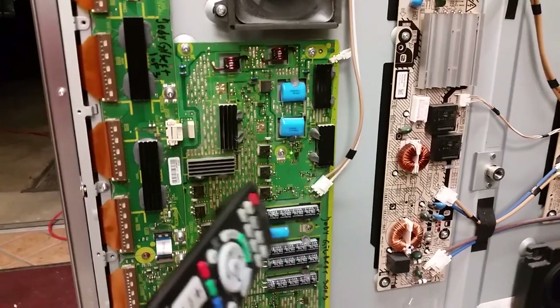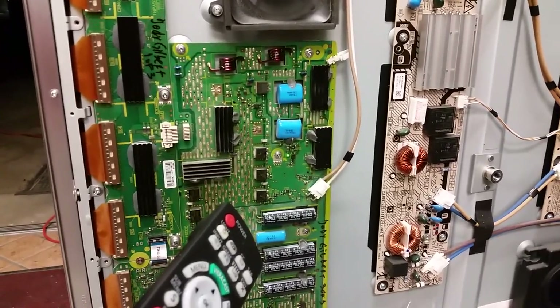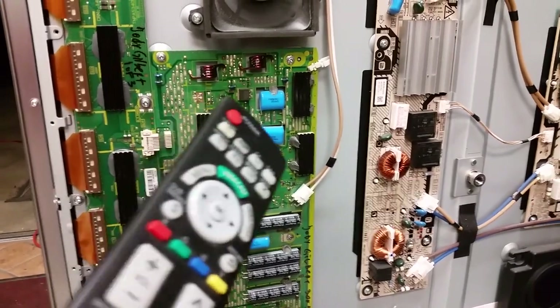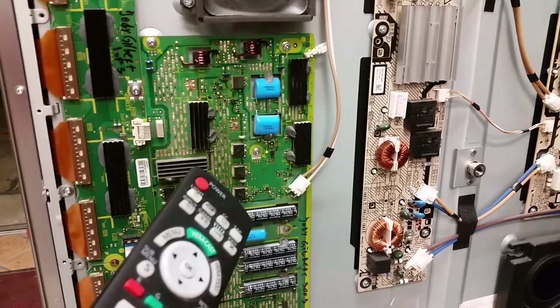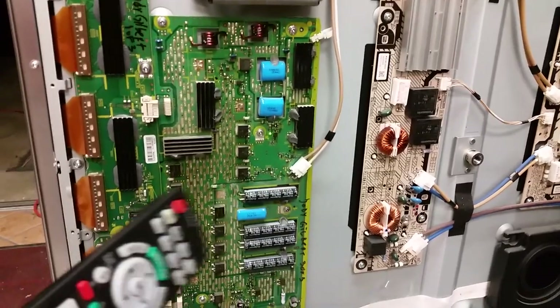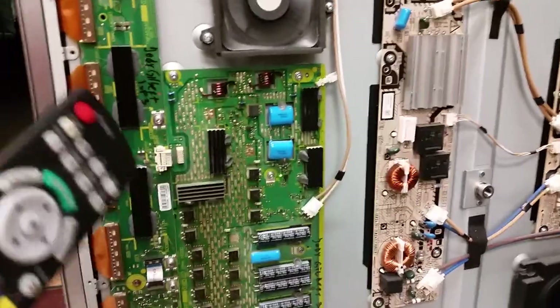What I would recommend — and it's not just a recommendation, it's a hard-known fact — is a redo on that sustain board. It is about to fail. I don't know exactly when, but if we're already charging ten or fifteen dollars for telling you that board works, we might as well charge another fifty or sixty to replace all those transistors that do wear out and fail.